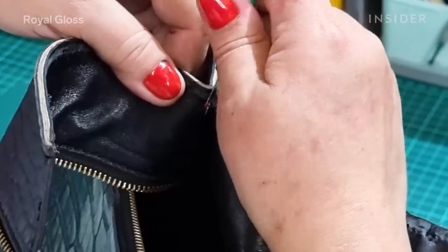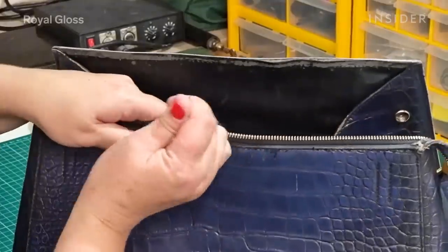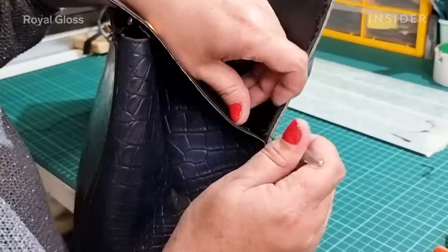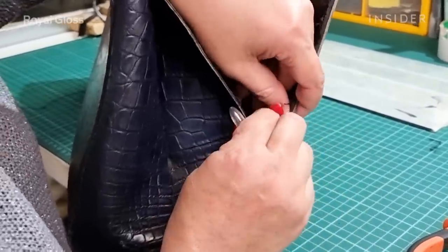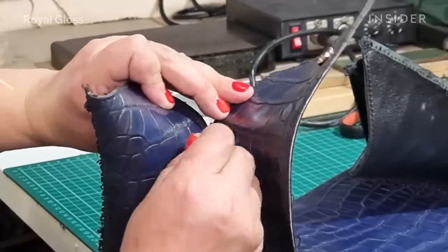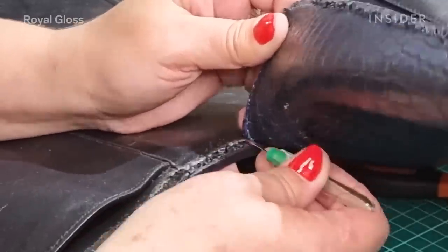We begin with disassembling the bag. The inner lining had a lot of scratches from active use, as well as some dirt stains. To clean and fix the inner lining, we had to pull apart the entire bag. The tools we used were a seam ripper and a cobbler knife. The seam ripper is more preferred for delicate parts of the bag — we carefully slide under the stitch and pull it upward to get it out.